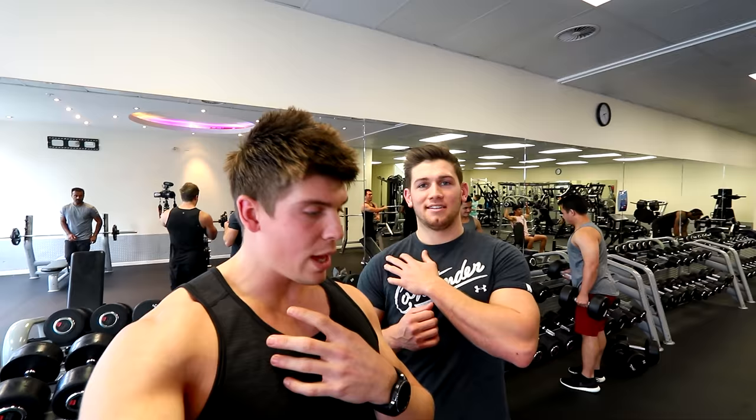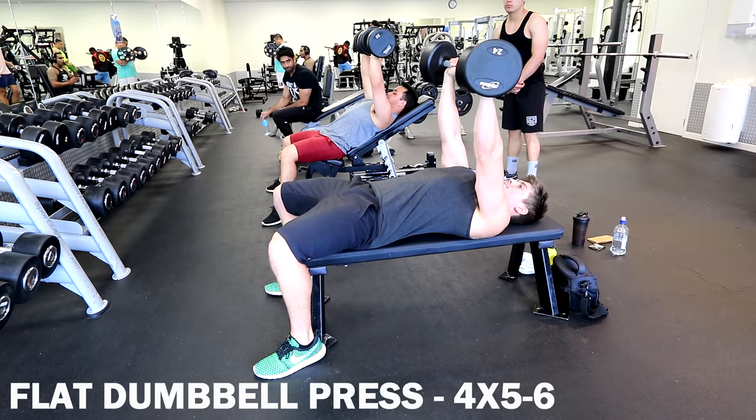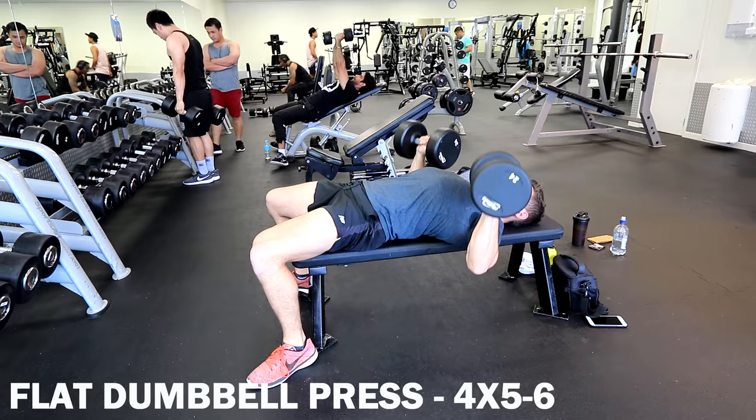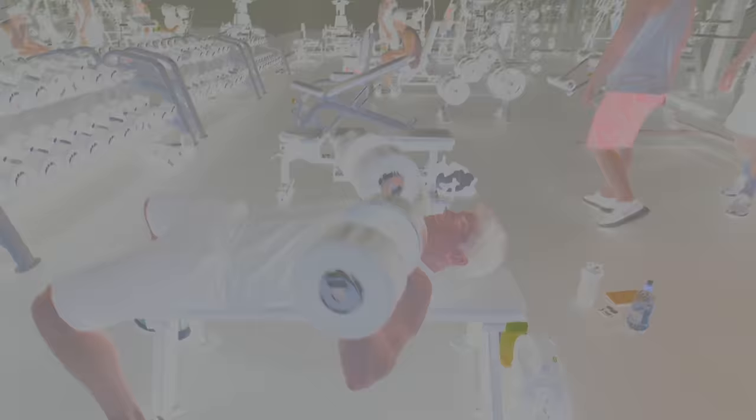We're starting the workout with a flat dumbbell chest press. Which I'm clearly going to be stronger than Jordan at. Far from it. This guy can press like 40 kgs more than me on the bench — that is not true.